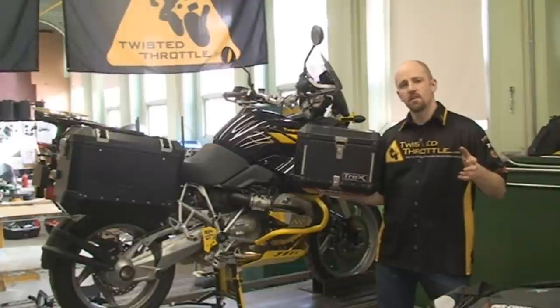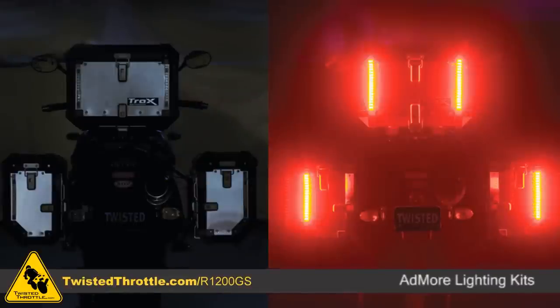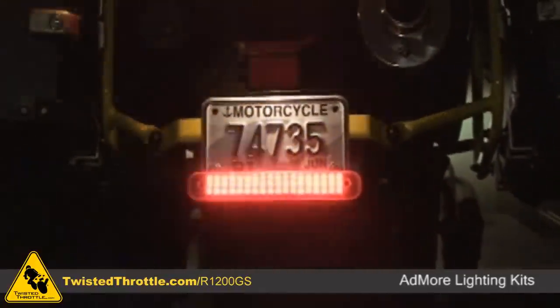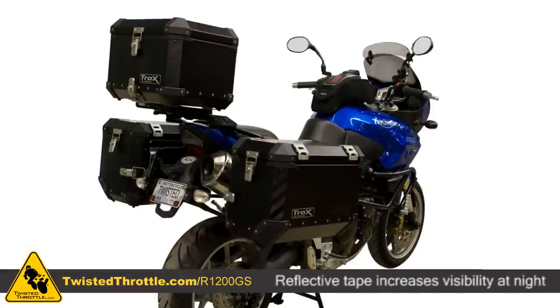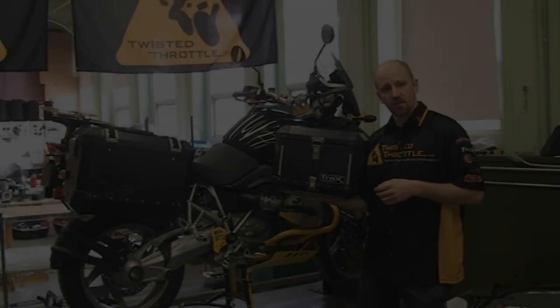To improve your rear visibility at night, there are a couple of options. One is to do an auxiliary LED light kit from Admore Lighting — those provide running lights, brake lights, and turn signals that you can add to your top case, side case, or license plate bracket. Another option that is a little easier to install is retro-reflective tape, which can be placed on any of the Trax boxes or on certain portions of the rear of the motorcycle.